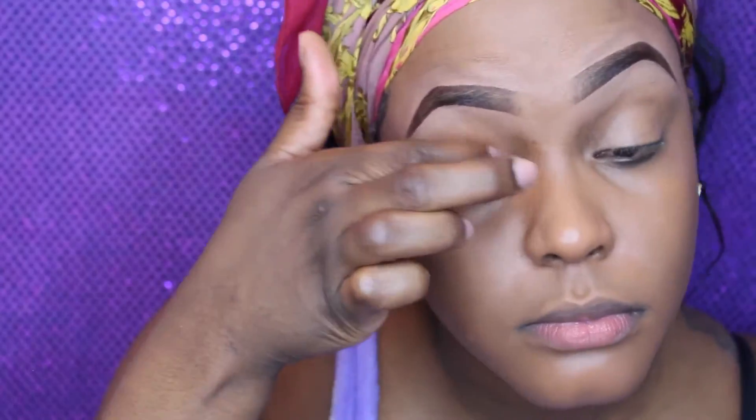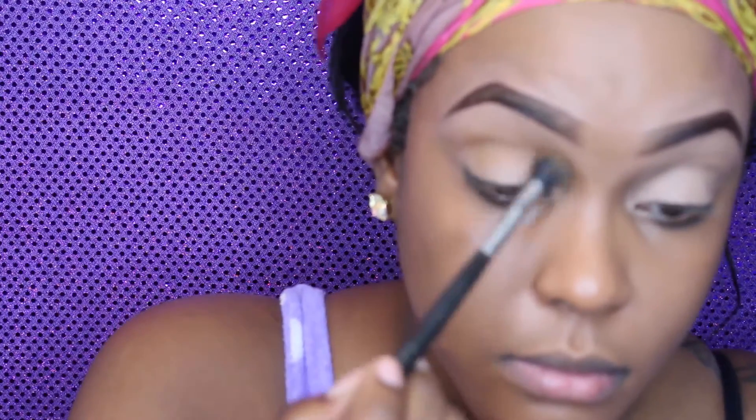First thing, we're going to make sure our eyelids are primed and I'm using my Lay Low paint pot by MAC. Next I'm using a fluffy blending brush and this is going to be used to apply my eyeshadow.